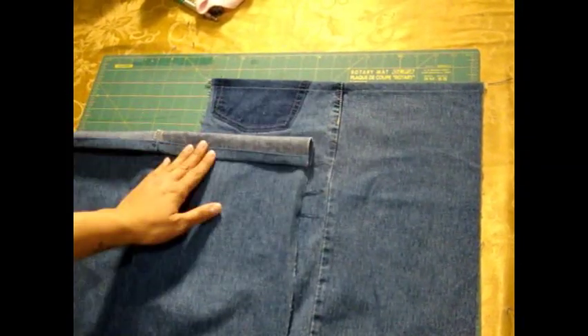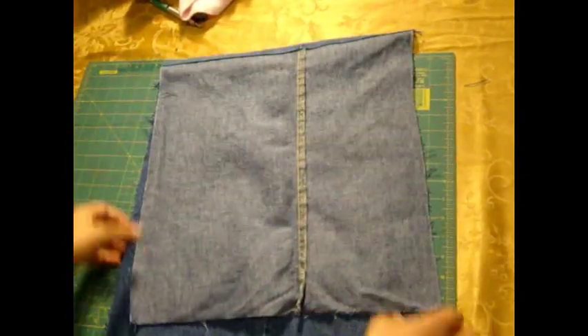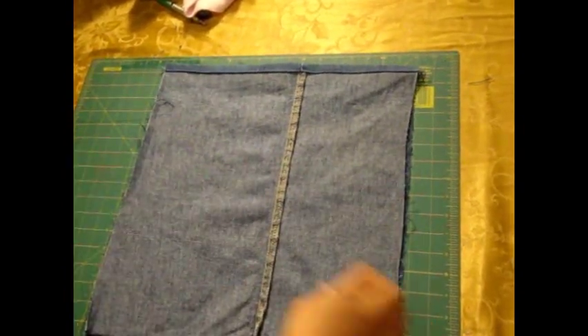Here are the two pieces that we've hemmed already. Notice I've only hemmed the top edge — there's no other edge on the fabric that's hemmed, just the top part. Next thing we want to do is to put the two pieces pretty sides touching. So I'm going to lay them on top of each other, just like this, and now we're going to go ahead and pin.